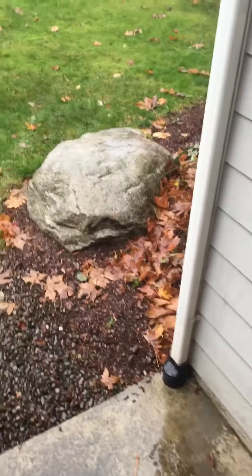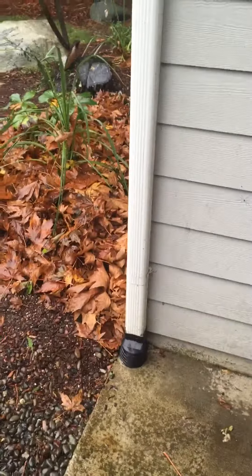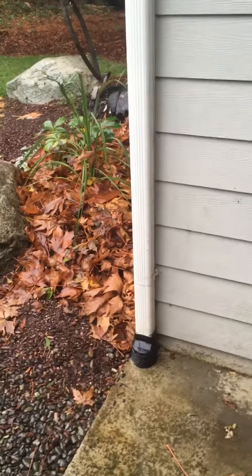Hey there, Allegiance Home Inspection here. I just wanted to point out something. We love doing home inspections in the rain because it can show us things that we would never see on a dry day or in the summer.